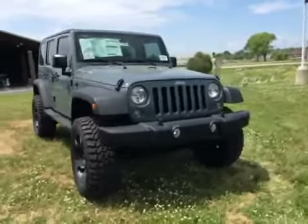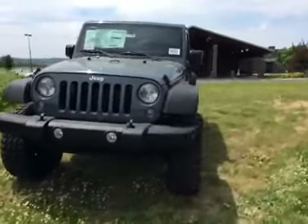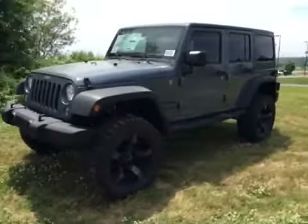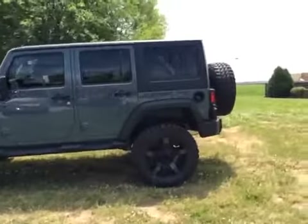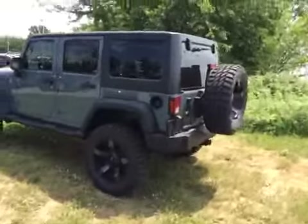Hello everyone, today we're going to take a quick walk around look at this 2014 Jeep Wrangler Unlimited Sport. This Wrangler is painted in anvil, has a black cloth interior, powered by a 3.6 liter V6 engine with a 5-speed automatic transmission.